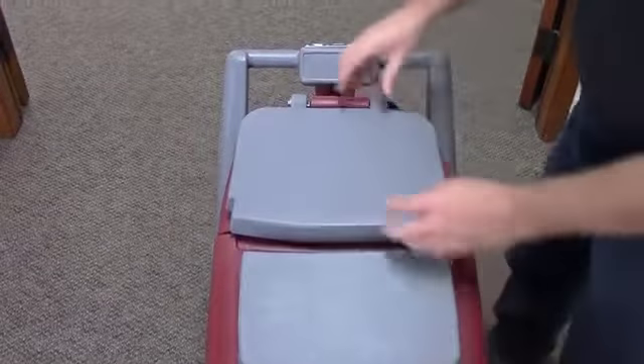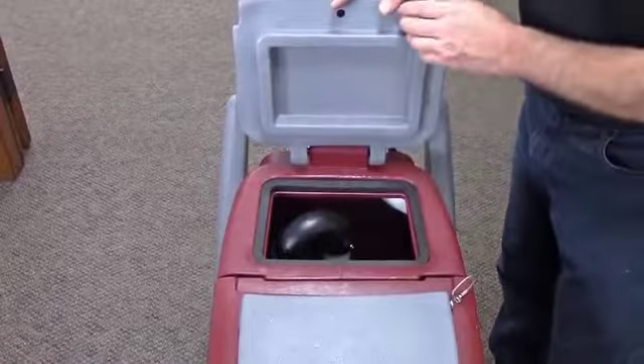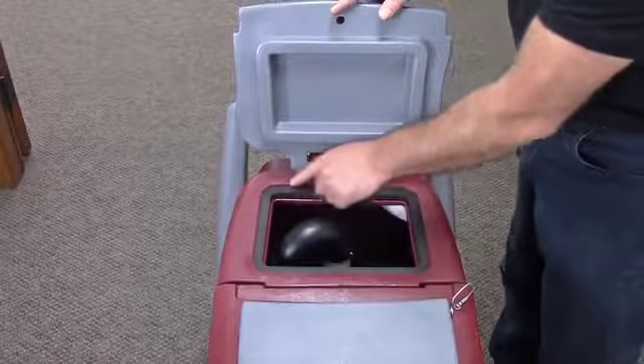The recovery tank has a self-adjusting mount and quality gasket for a tight vacuum seal, and also has a nice wide opening for easy access.